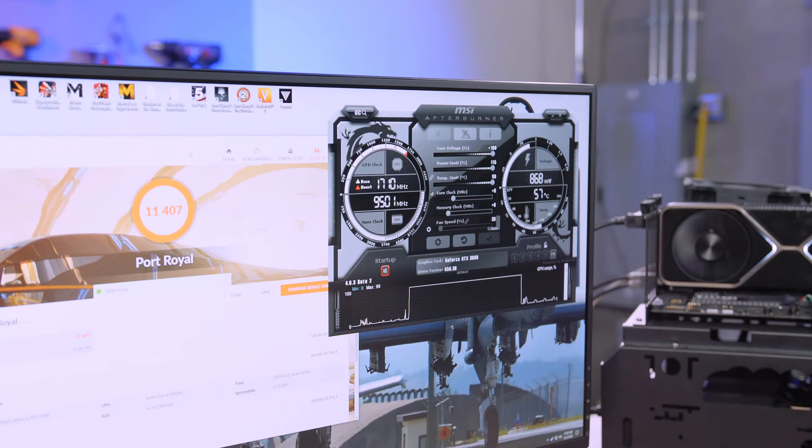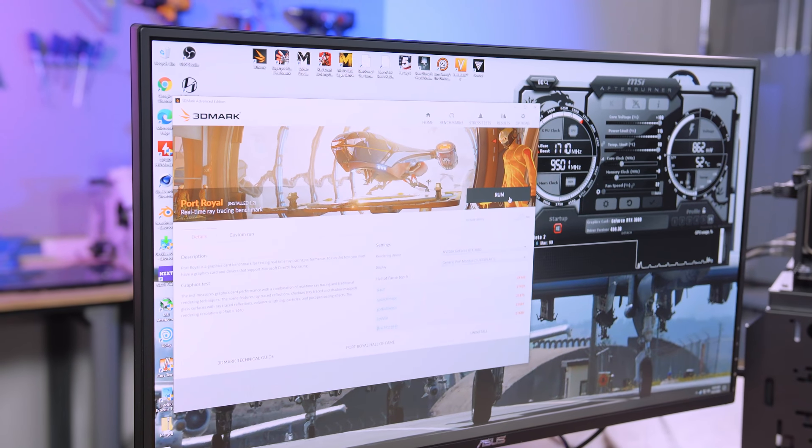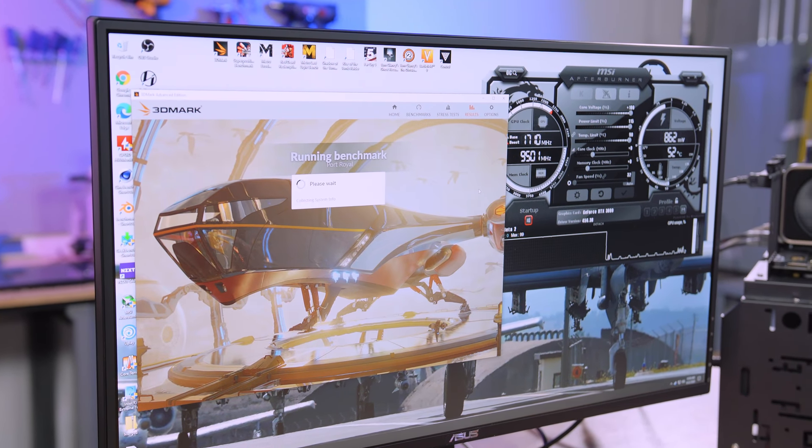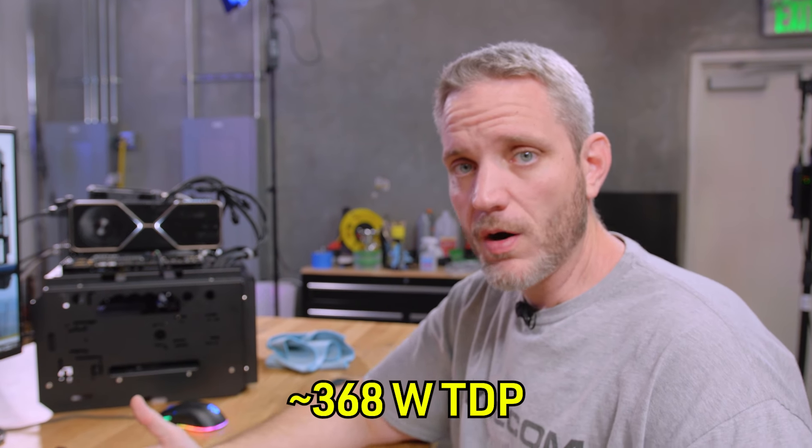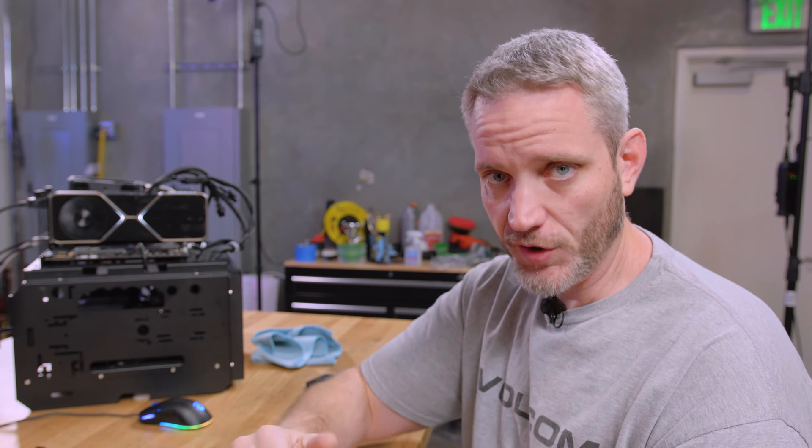We're playing with each slider one at a time because you need to know what the effect is. We're going to get to memory last, because memory this time is very different — they basically added G6X memory with error-correcting memory, kind of like ECC for your GPU. With the factory fan curve, you can see how giving it 15% more power — going to 115% — lets it draw more power and keep core clocks up higher longer. But more power means more heat, and if temperatures rise, the boost algorithm drops clocks.